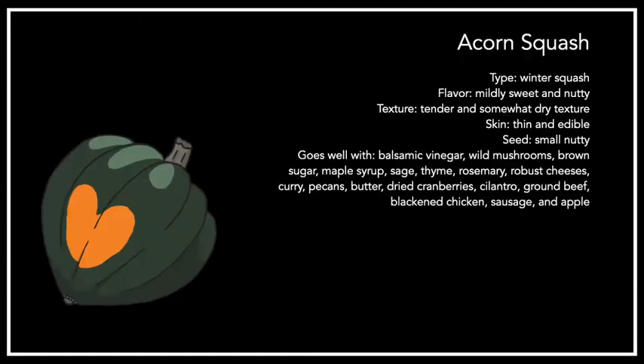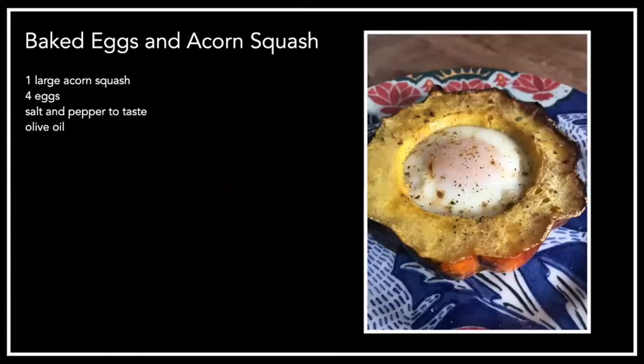Next up, we have the acorn squash. It's a mildly sweet and nutty squash with a tender and somewhat dry texture. It's got thin and edible skin, and the seeds are small and nutty. It's great for roasting, stuffing, broiling, steaming, and grilling. It's commonly cut in half and filled with a stuffing in its bowl shape. It's also good for stews, curries, risottos, or pasta. It contains fiber, vitamin C, vitamin B6, magnesium, manganese, and potassium.